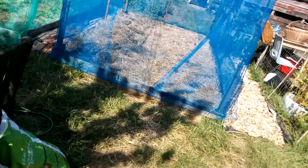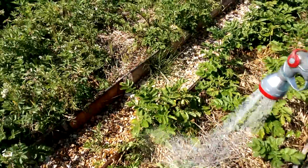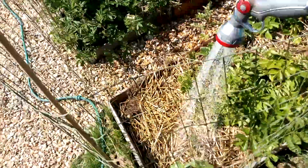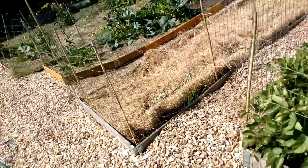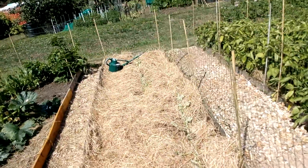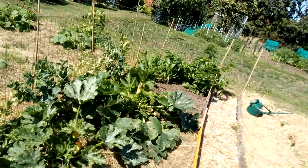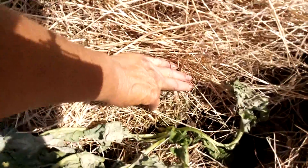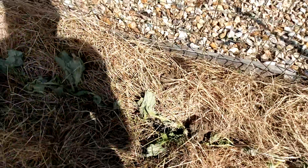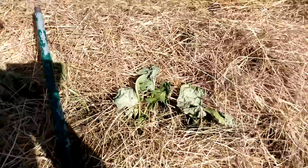Let's go and have a look at them turnips that I replanted. I don't think they're doing too well. I'll saturate the ground underneath. They don't look too healthy, do they? Well, they look like they're all dying off, but I'm going to give them a chance. I'm going to give them a good water and see what happens. They might come back to life.